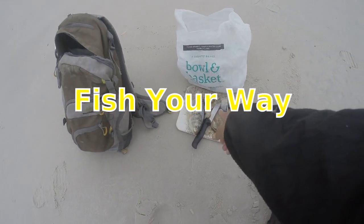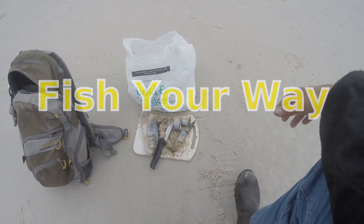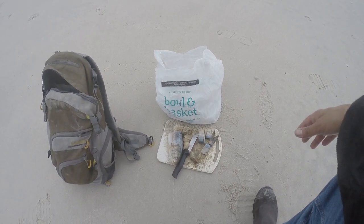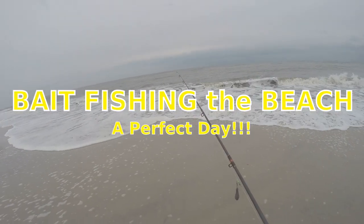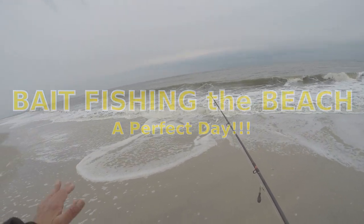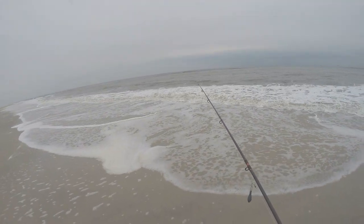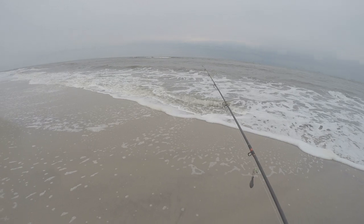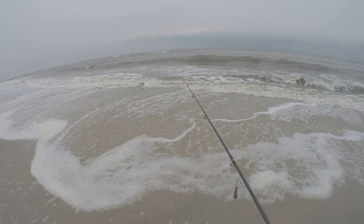Getting started here with some clams and bunker, just gonna poke around the surf. It's a beautiful day, nobody out. The beach looked fantastic today for some surf fishing — just perfect. We got a little overcast, maybe a light rain, light breeze. There should be good water to fish. The beach just looks absolutely perfect.